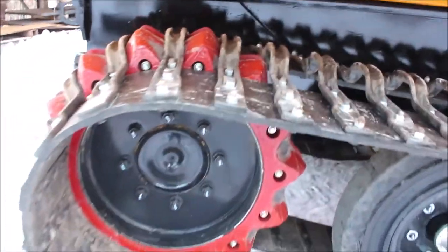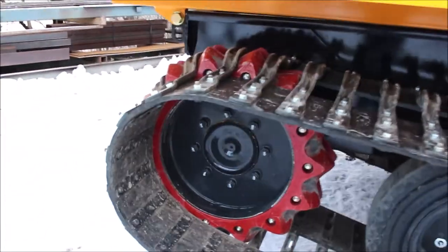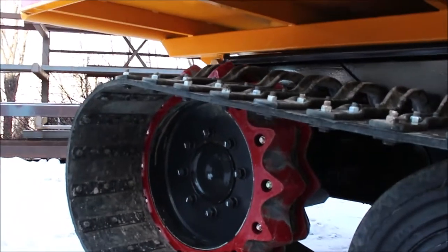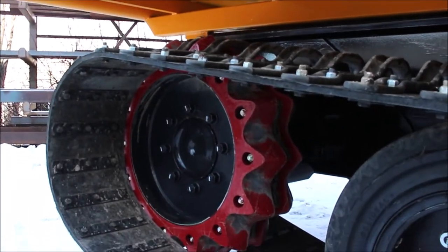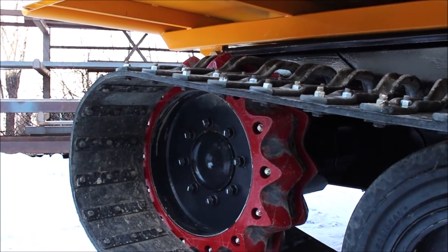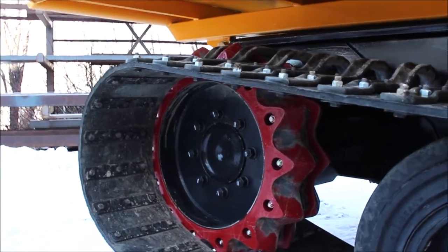This unit has a rear drive sprocket with removable and replaceable urethanes. Once wear occurs, there's no need to throw out your sprocket — you get new urethanes, bolt them onto your core, and you're ready to go again.